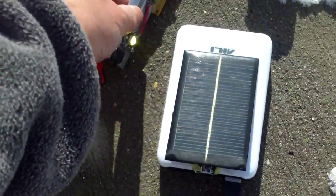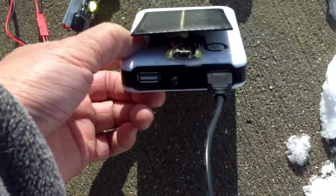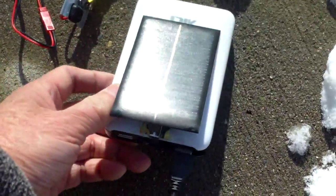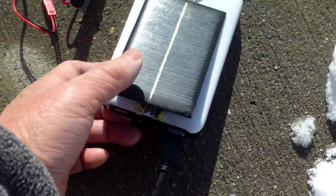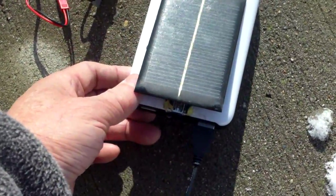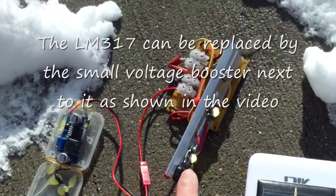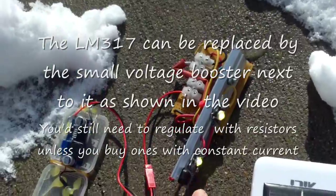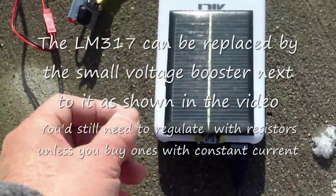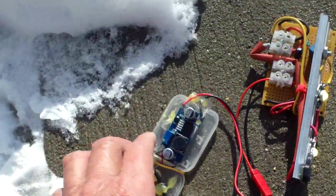Something small like this you can power the light with a USB power pack like this. This can give out maybe over 20 watts of power, and I can adjust this light to use only one watt per hour — so that means with a pack like this it will last over 20 hours.